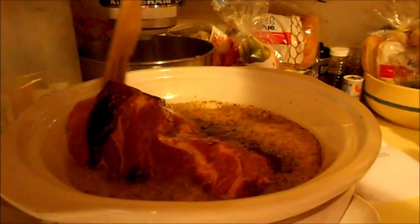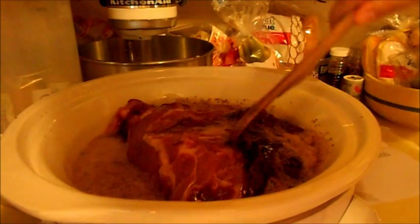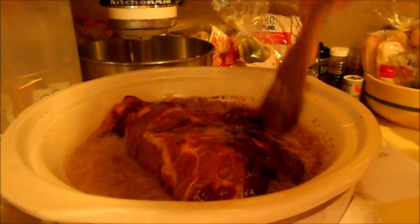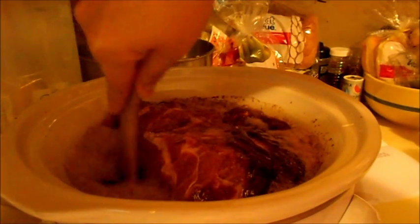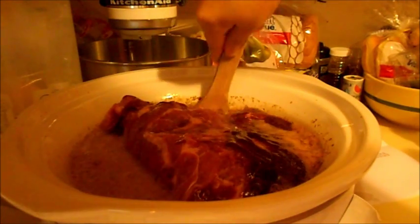I'm just going to push it down. This one does have a bone in it, so just watch out if you get one with a bone — you can just pull it out once you start pulling the pork.